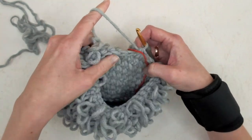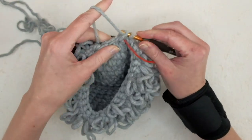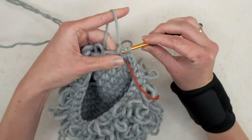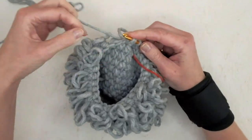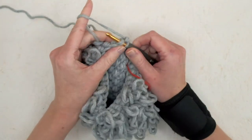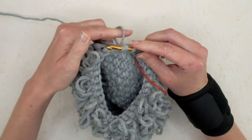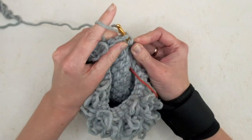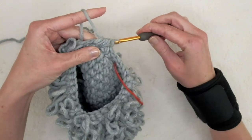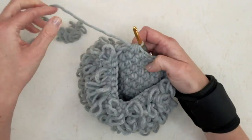Now we're going to do some decreases. First, do three loop stitches — one, two, and three — and then one loop stitch decrease. It works like this: insert the hook in the next stitch, yarn over, and complete the first step of the loop stitch. Leave this on the hook, insert the hook in the next stitch, yarn over, pull up the loops — you now have five loops. Yarn over and pull through all five loops. You can see the decrease stitch is much thicker than a normal one.